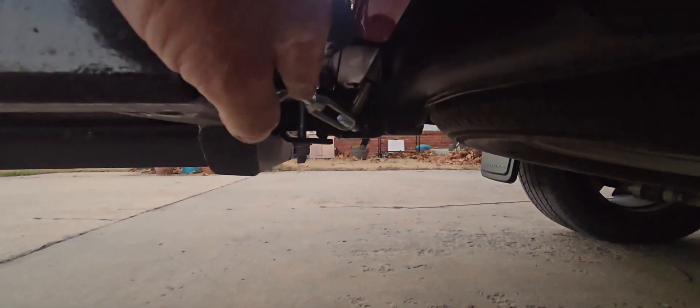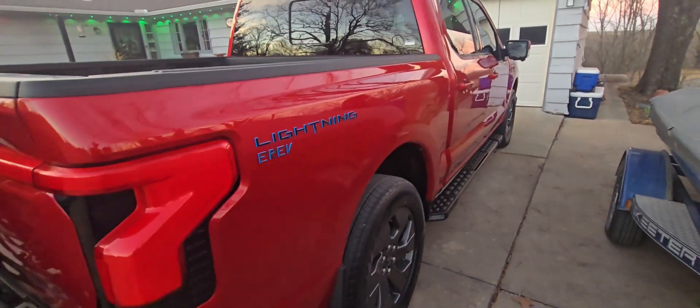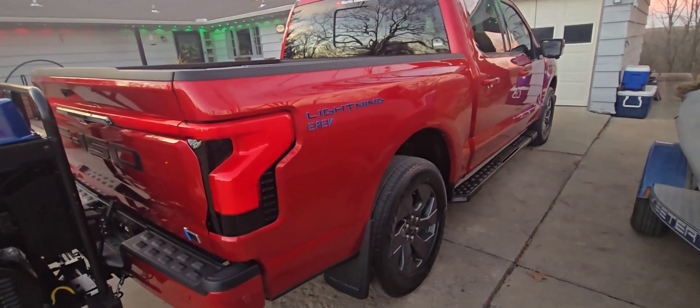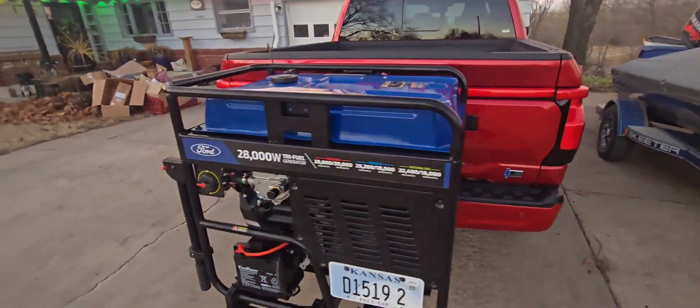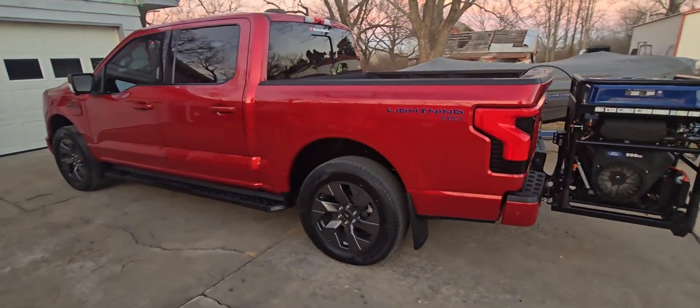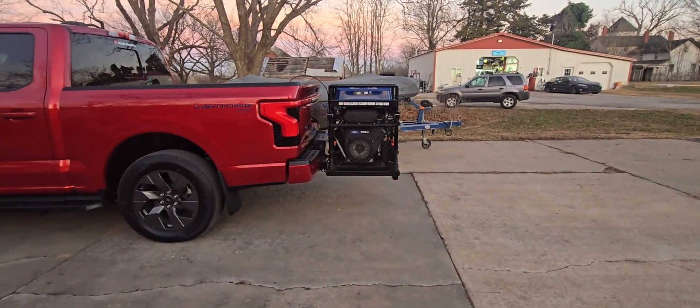Custom hitch carrier — we've done turnbuckles to keep side-to-side sway down, and an anti-rattle hitch clamp in the back, about $15 on mcmaster.com. This truck is a 2023 Lariat extended range with max tow and all the options — a fully loaded truck. This trip will be the first time this Lightning has driven on the highway at full charge rate: 19.2 kilowatt, about 18.3 after losses. It sticks out about 32 inches, and you do feel it on the back of the truck bouncing just ever so slightly.